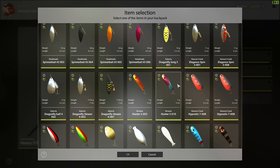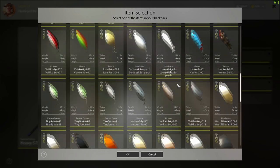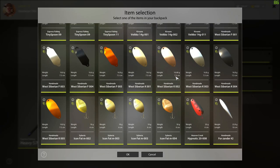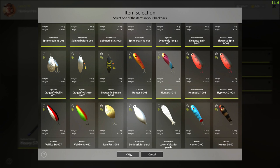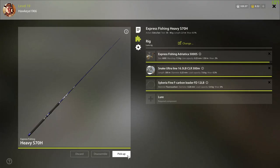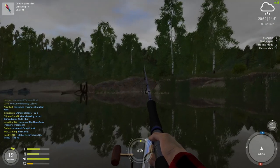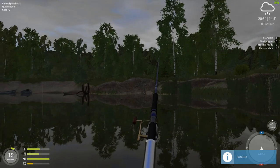For this kind of weather, one of the best lures to use is this one right here. This is the Hunter 3-010 — it's about 7 grams. There's another one that's a little bit bigger you can also try, but we're going to use that one here since this is a little bit earlier lake. I don't know what it is about this, but it seems to do much better in this kind of weather.